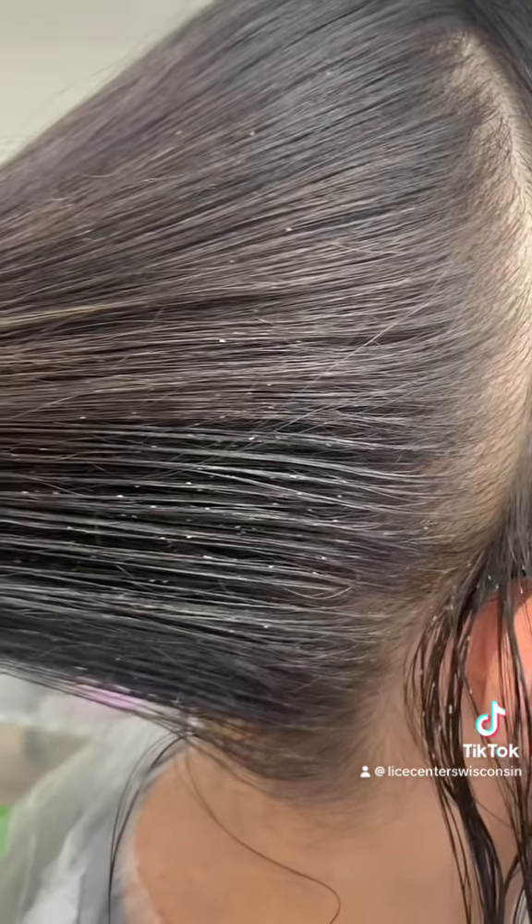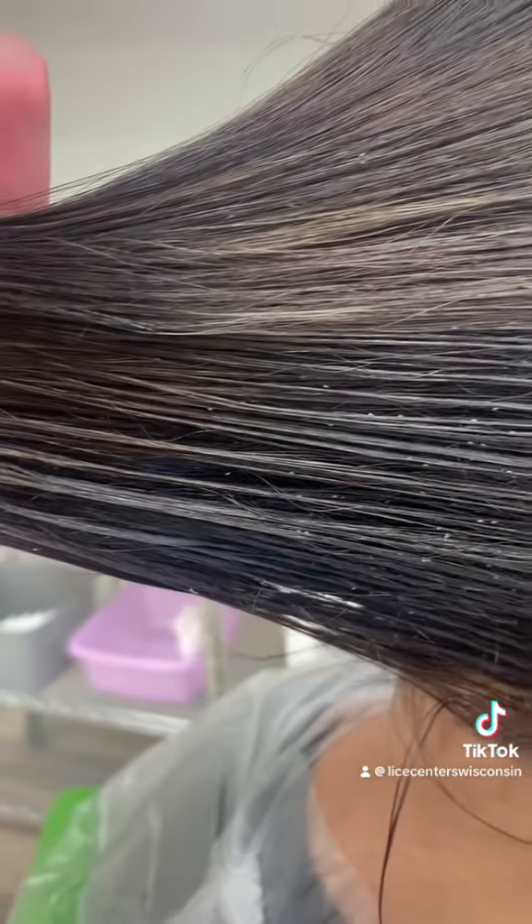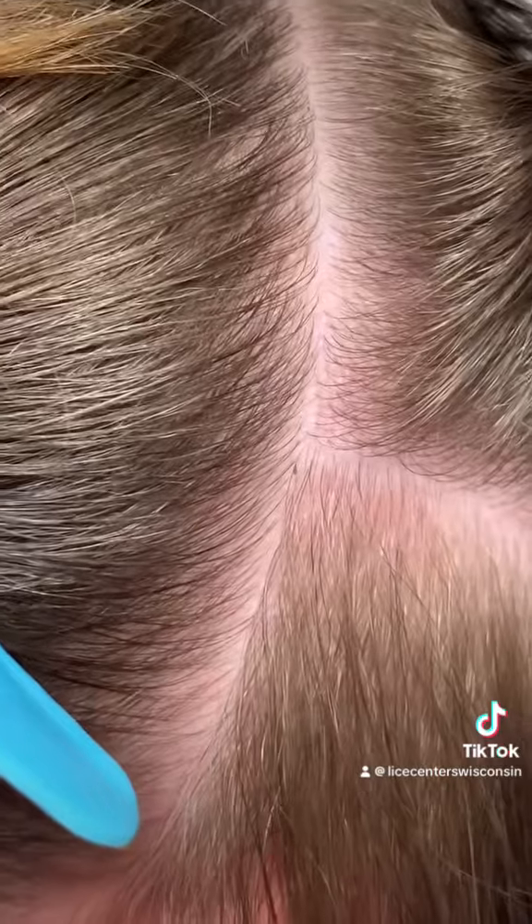Now, you're left with eggs. Keep in mind, the white or clear-looking eggs in the hair are actually empty egg casings. Eggs that have yet to hatch are dark brownish gray like this one, and glued to the hair close to the scalp.